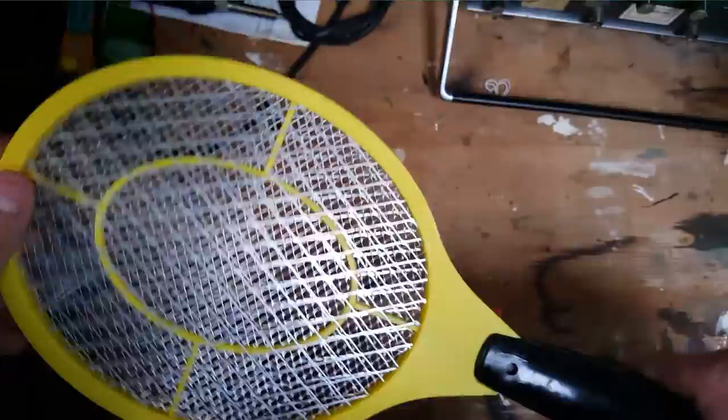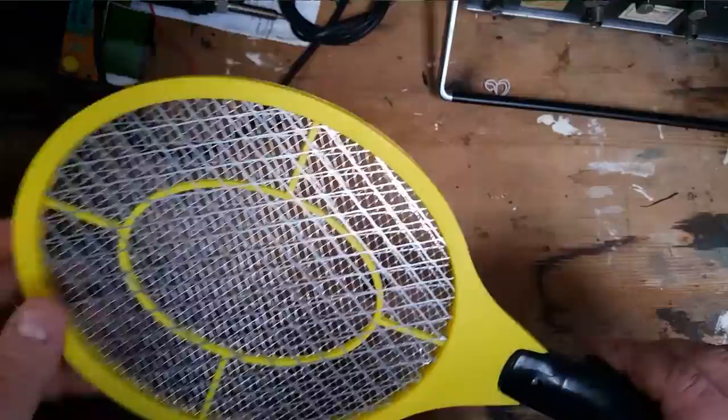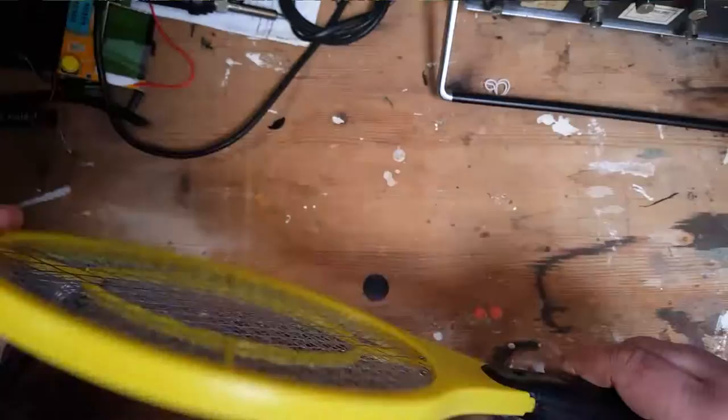What we have here is a tennis racket style bug zapper, used to kill flies and what have you. You wave it around, and hopefully they hit this and they get a massive electric shock which fries them instantly.